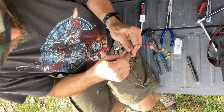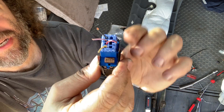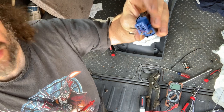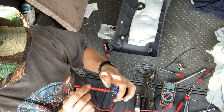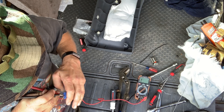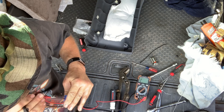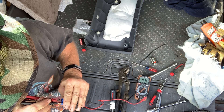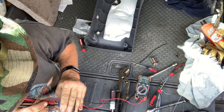I bought this switch on eBay and I wanted to make sure I had one that had the factory plug on it. We're gonna check using the meter for continuity to figure out which wires we want. Red wire to black wire — push the button — that's not it, no continuity. Purple wire to yellow wire — yeah, that's it. So that's all we're gonna need to activate this.